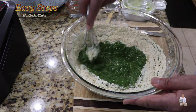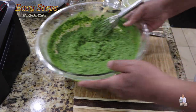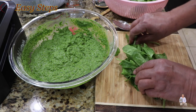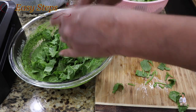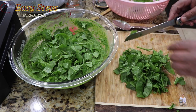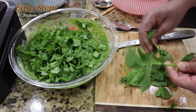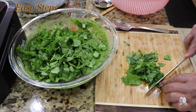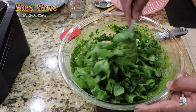Now we're going to bring in the besan and mix it well. Cut the spinach and add it into the mixture — more palak going into the mixture — and some mint leaves. Add these into the mixture and with the help of a spoon, mix it.